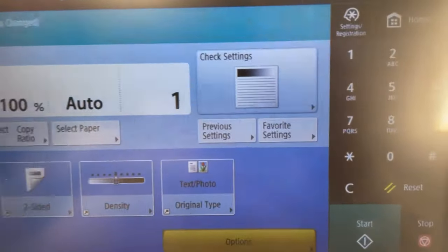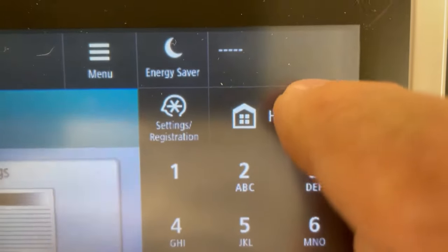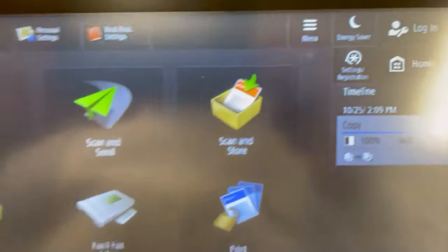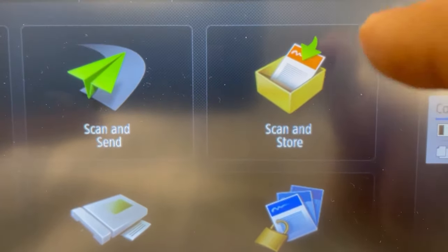Coming back down to the console, you're going to come here and choose Home. From this menu, you're going to choose Scan and Store.